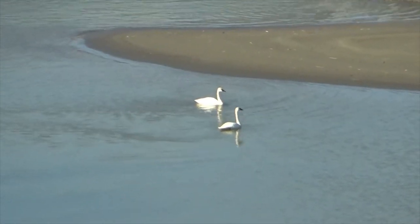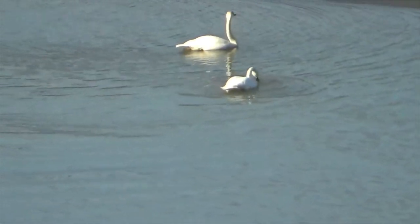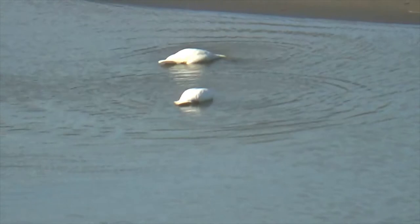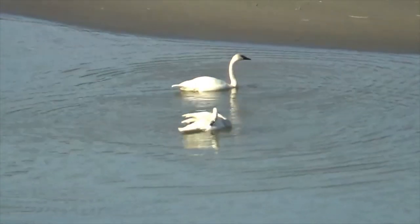Check this out, guys. Got a couple swans hanging out there. I think they're fishing. Anyway, they're just hanging out in front of our place here, doing whatever swans do.